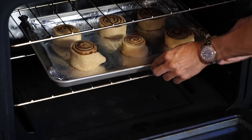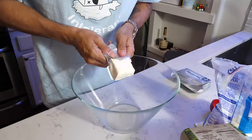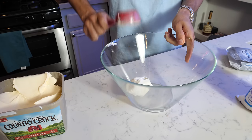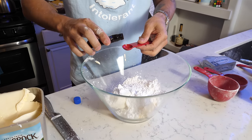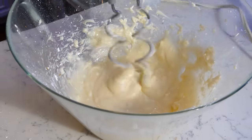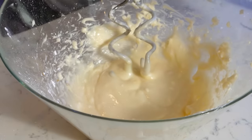The ingredients to make the frosting are four ounces of cream cheese, one fourth cup of butter, one and a half cups of confectioner's sugar, half a teaspoon of vanilla extract, and one eighth teaspoon of salt — which is also equivalent to one pinch. Mix them all together. That looks like the frosting. Here is the frosting from Cinnabon — this is how they gave it to us. Our version almost looks better.